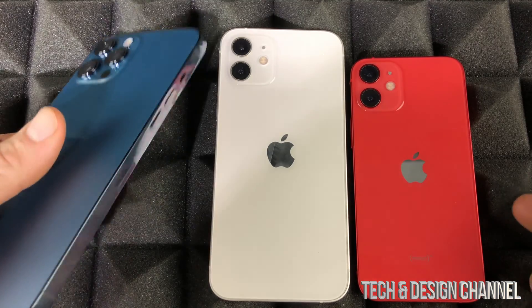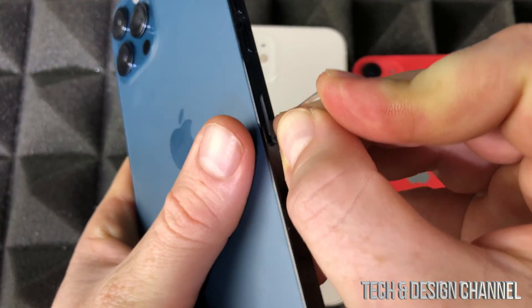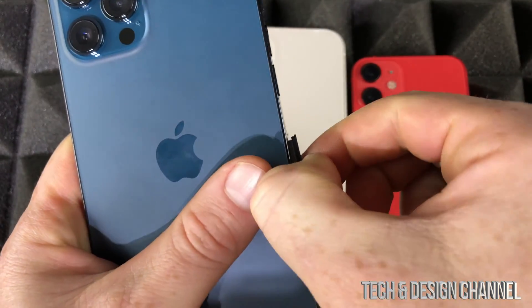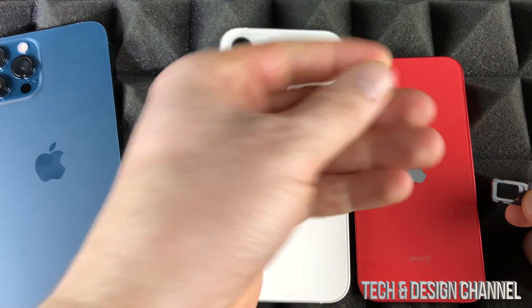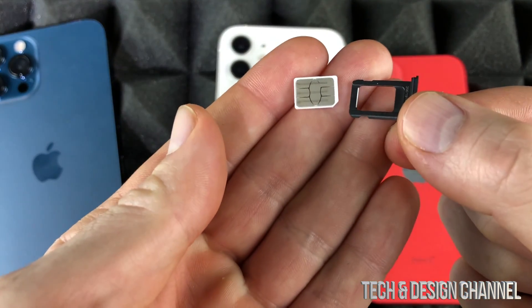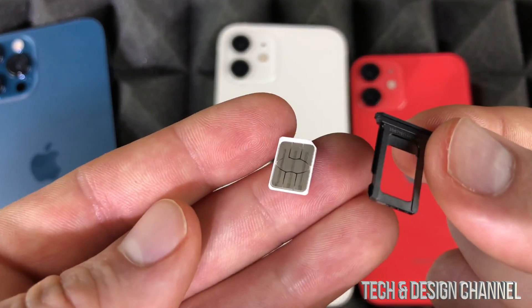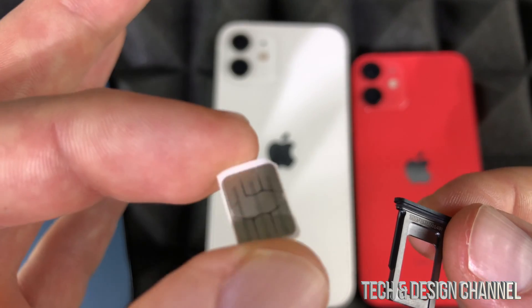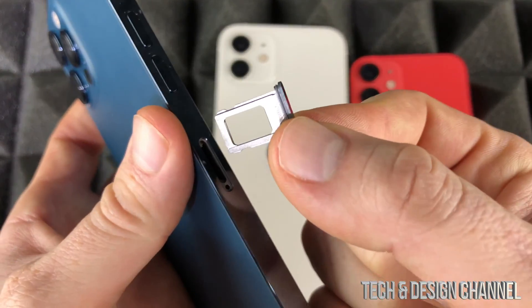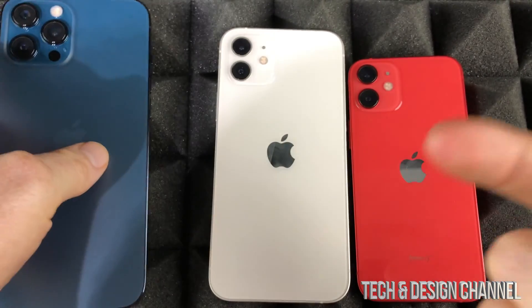Regarding the question about an SD card being inside the iPhone — that is not true. Some people think there is one, but what you see here is a SIM card slot, not an SD card. The SIM card is what allows your iPhone to work as a phone — that's it. There are no gigabytes of storage on it. That SIM card slot is the only insert on all iPhones.